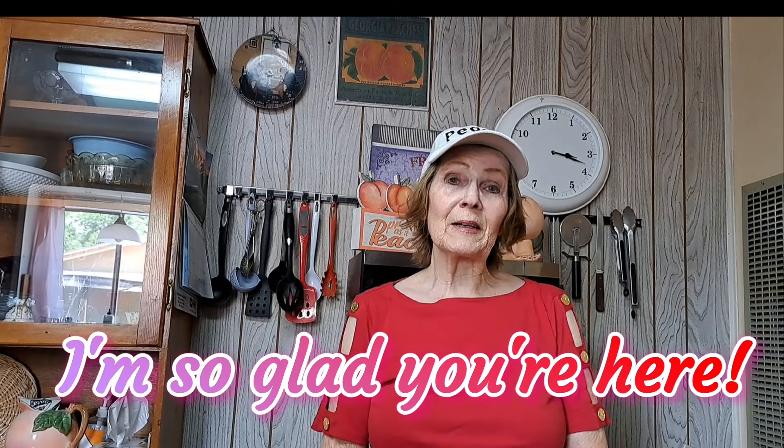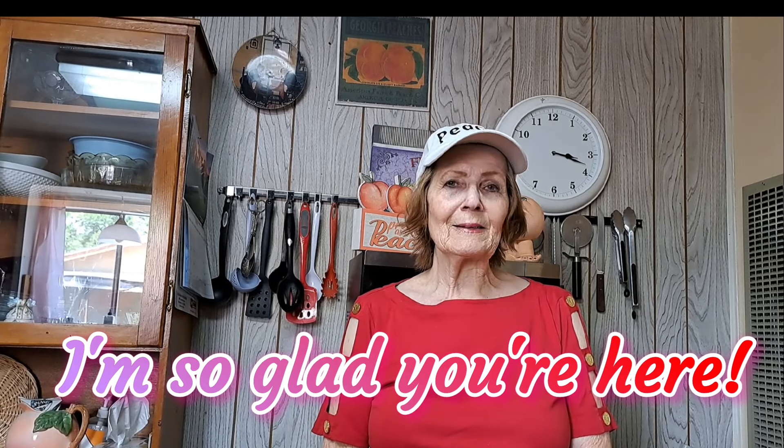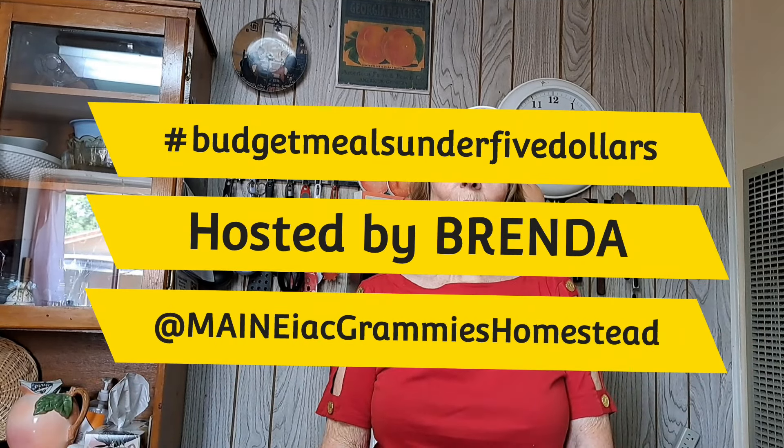Welcome to Mrs. Pete's Justy Living. I'm so happy you're here today. Today is hashtag budget meals under $5 and I am going to make a recipe that I've never made before. It's from this cookbook and I'll be right back.